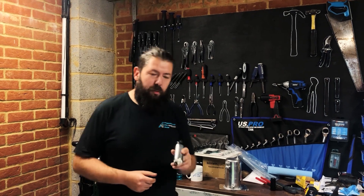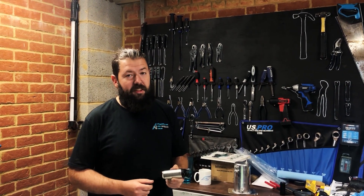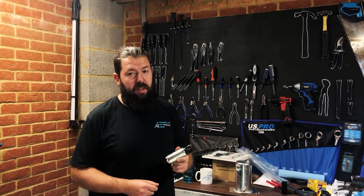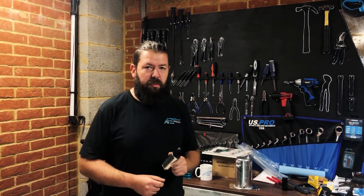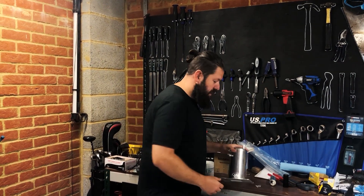This first one is a fuel pump - just an inline fuel pump. This is a spare one I actually had kicking around the workshop, so we're going to see whether or not it will work and line up, but it might not. If not, we can get the right one afterwards.